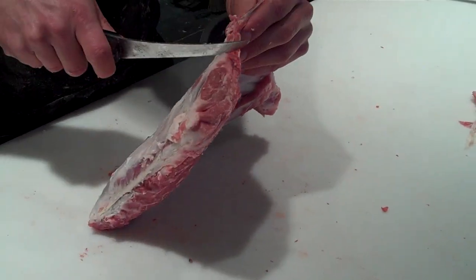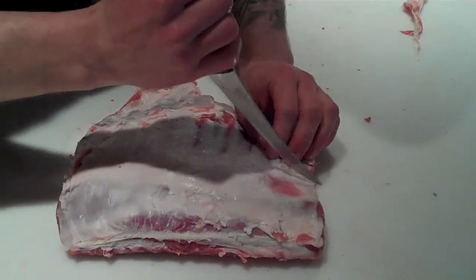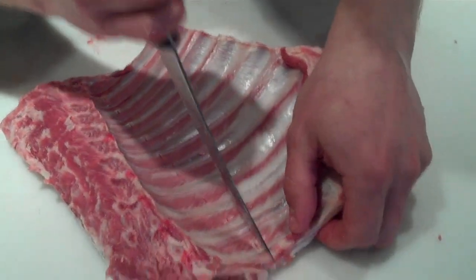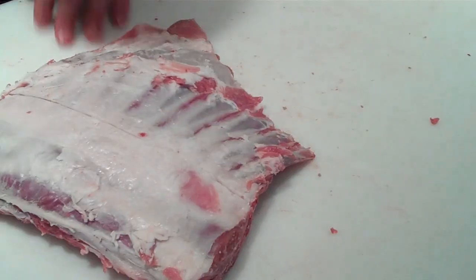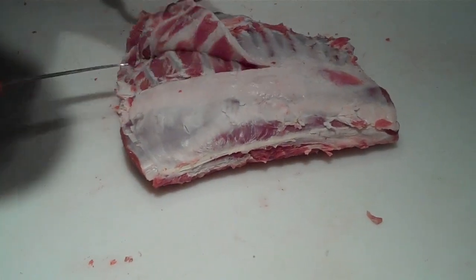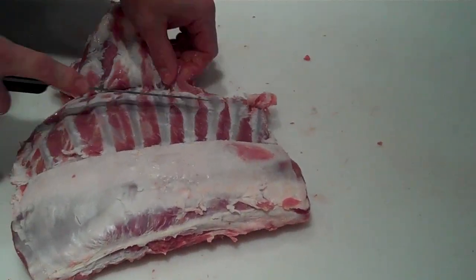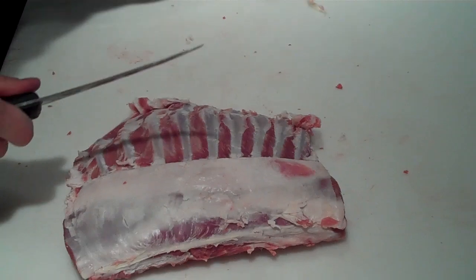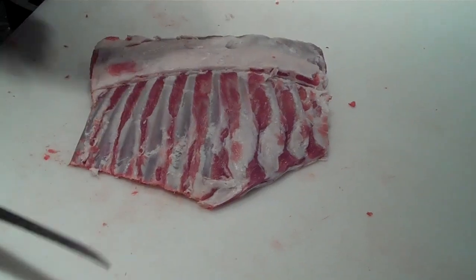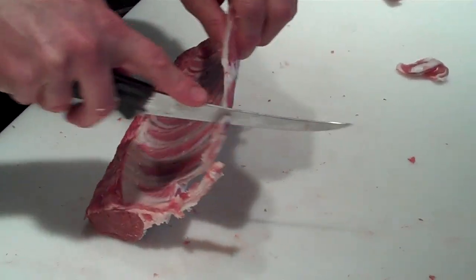Now I get into frenching out the rack. I look for my point where I'm going to take it off and I just connect the dots here, coming in between each bone. Connect the dots again on the back. Then we'll get into frenching out this rack. Take off this cat meat and trim that out as well — that'll go into ground lamb, burgers, or sausage. Then we'll just go down and connect these here.